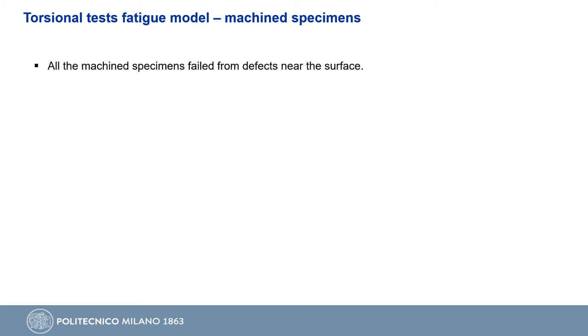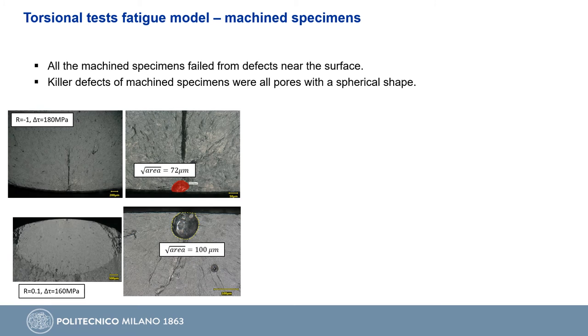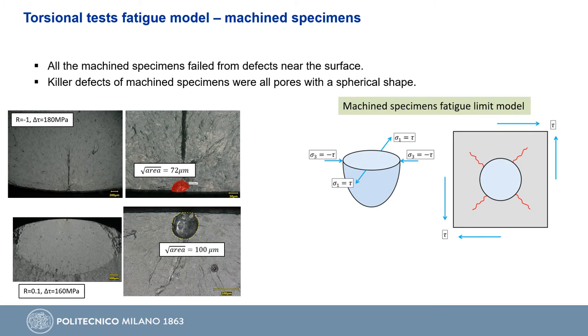All the machined specimens failed from defects near the external surface — in particular, all of them were pores with a spherical shape, as shown in the fractographies. Analyzing the principal stress acting on the defect, on one plane it is loaded in tension while on the other in compression. From the study of Professor Beretta and Professor Murakami, we know that the ratio of stress intensity factor of a crack emanating from a spherical defect loaded in pure tension to that loaded in pure shear equals 0.855, with the stress intensity factor in pure tension computed using the square root area model considering the maximum principal stress. With this relation, the stress intensity factor range of the specimen can then be computed.